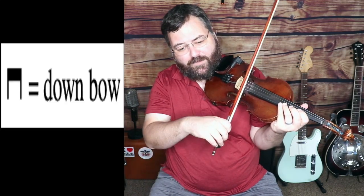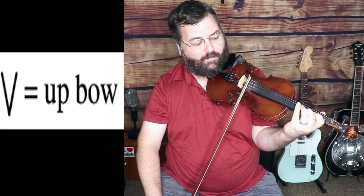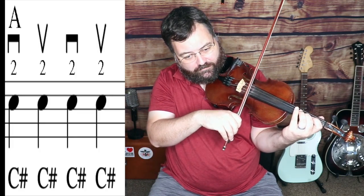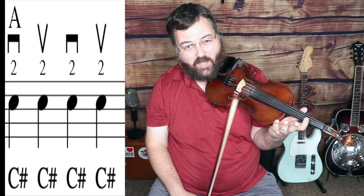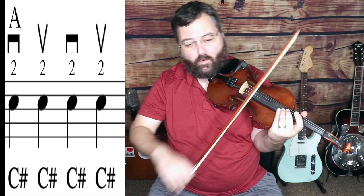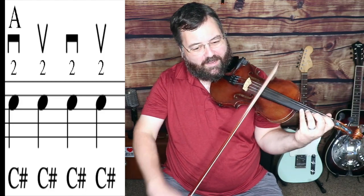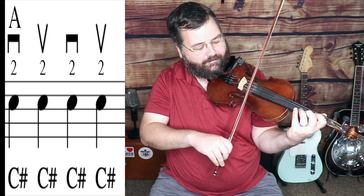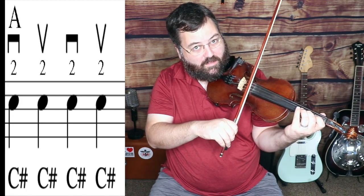I'm going to start with a down bow — that means I'm going to pull my bow down towards the floor. Then I'm going to go up towards the ceiling — that's an up bow. Then down again, and then back up. A lot of times I'll refer to this as saw stroke, because you're just going back and forth: down, up, down, up. We usually want to start on a down bow if we're on the first beat. For right now, we're always going to start on a down bow.